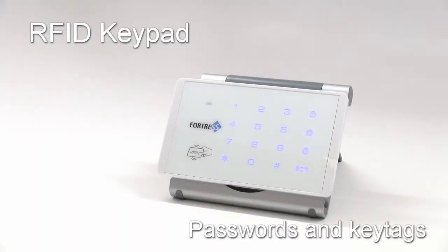Welcome to Fortress Security Store. This tutorial video will show you how to change your RFID keypad's passwords, as well as how to add or remove key tags from the keypad's memory.